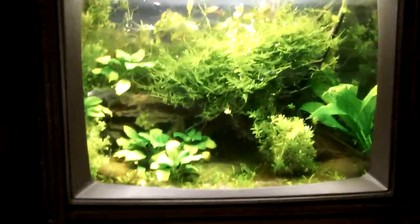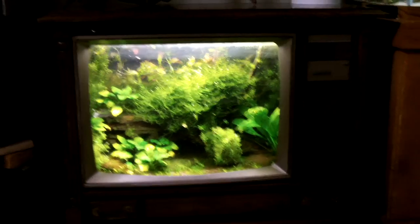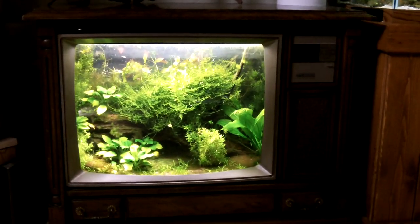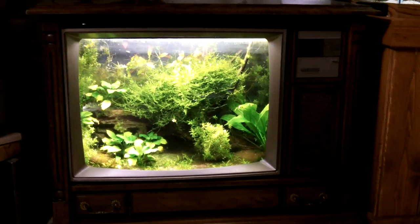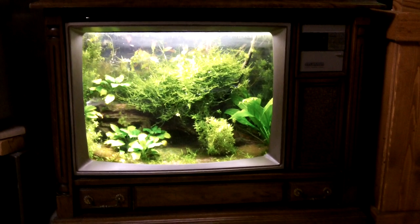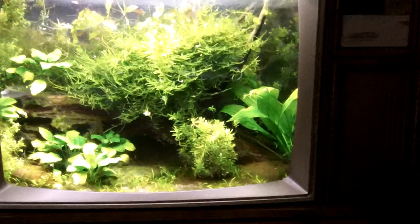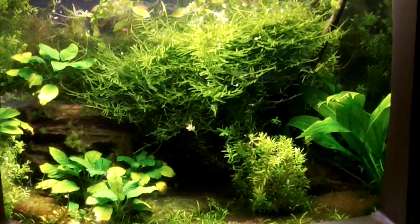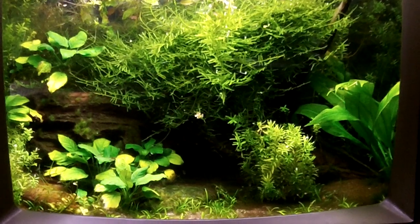Brian's tanks are so ill, man. Talk about it — tank one, the TV tank. First of all, the tank is actually put into an old school TV. Yep, this is the very first one I ever did. That's the Taiwan moss we've talked about a couple of weeks back. Just how many — probably hundreds of cherry shrimp in there? Between two to three hundred probably. Any other fish in there? There's a couple ember tetras and that's it.